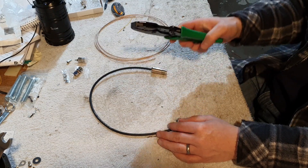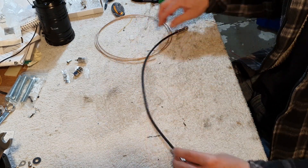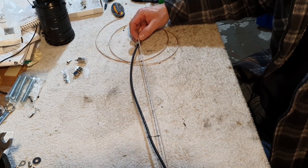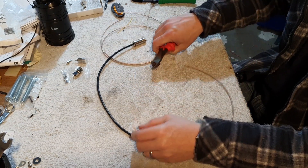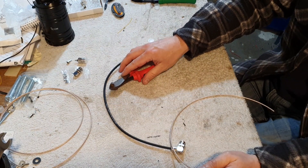So I want to cut the coax first. Because this is the patch lead I've been using on my 705 I know the length is correct. There we go, let's cut that.